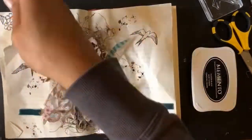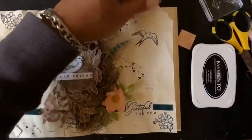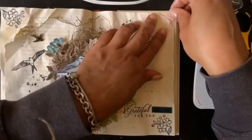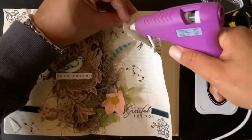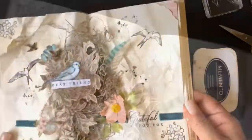This project came together pretty quickly. I punched a piece from the envelope — I used that envelope quite a bit and still have some left for another project. I thought just to add a little more interest up in the corner, I'd add that peeking out.